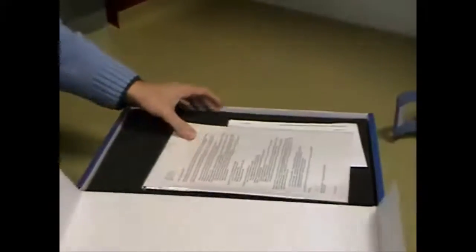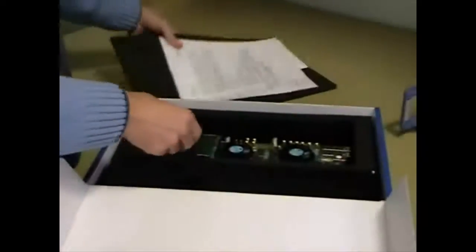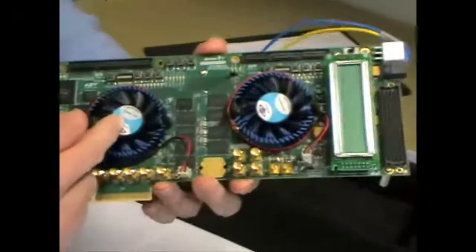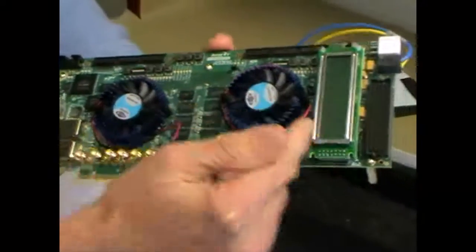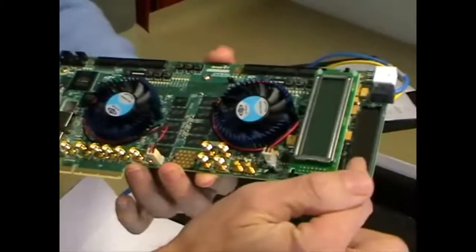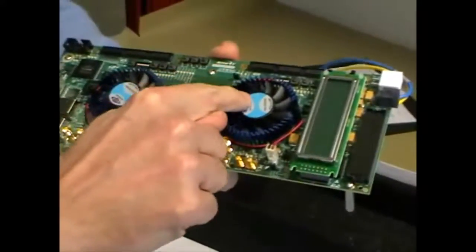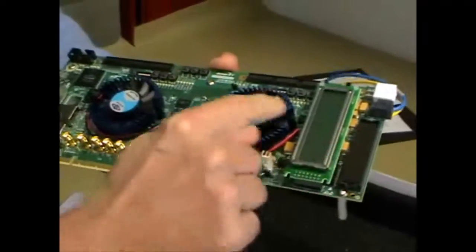Now let's open our Arria 5 GT dev kit. It's a large board with two FPGAs and an FMC connector to match with the IDT DAC demo board. This connector is driven by the second FPGA only.